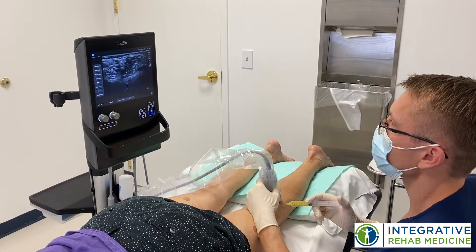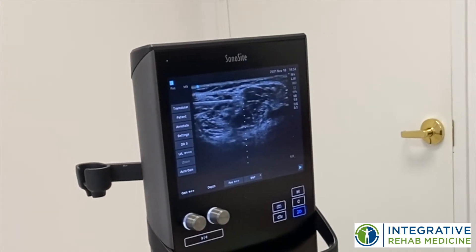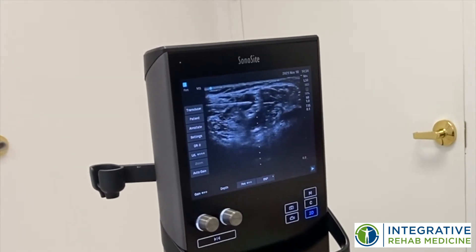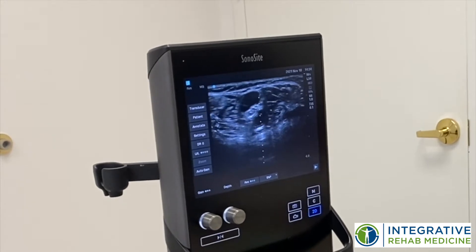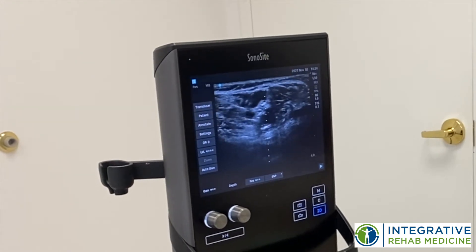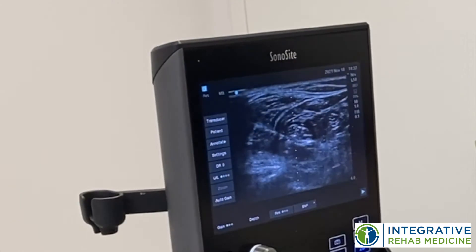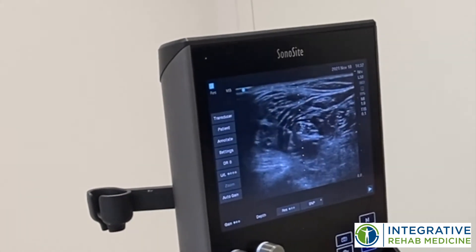We're going to inject some PRP around the tibial nerve, and again you can see the needle right above the nerve. Now it's separating the nerve from the tissue above it. I'm going to go a little bit underneath it. You can see the plasma completely surrounding the nerve.